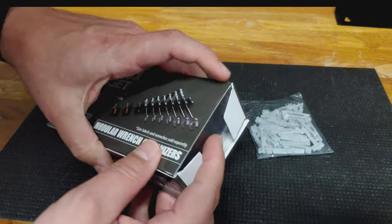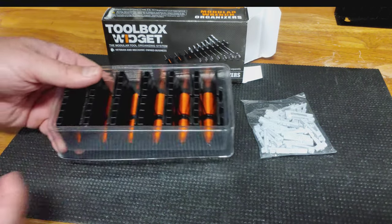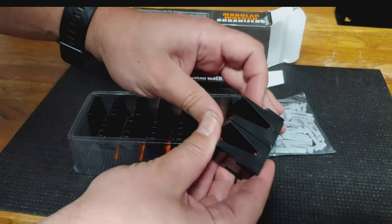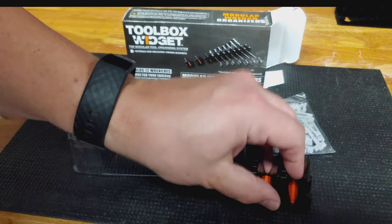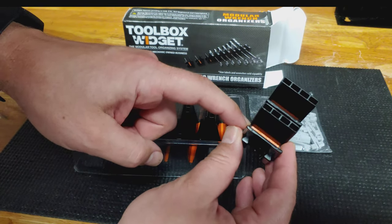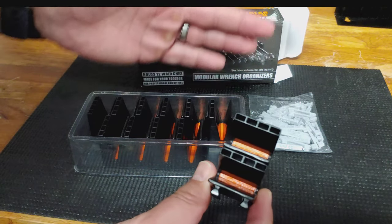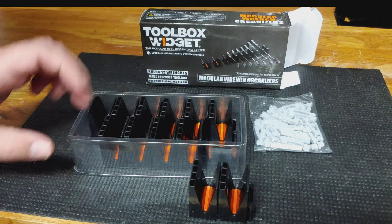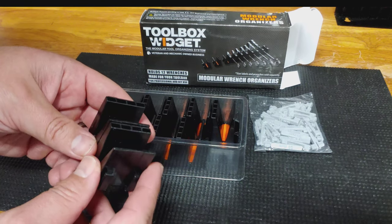One other thing: I read that this is veteran-owned, which I think is pretty cool. They come in packs of 12. The compressed, space-saving nature is really the number one selling point. I paid about $20 for these off Amazon, though you can get them directly from the site — they're always running 10 to 20% off sales.